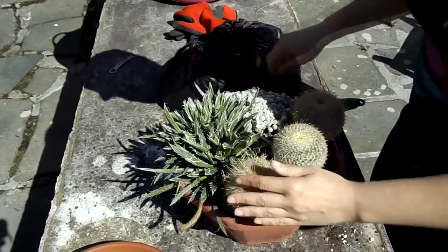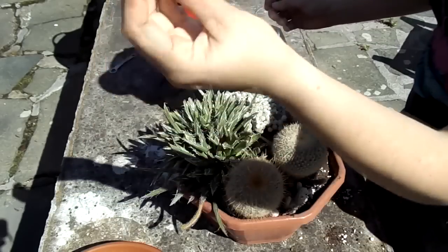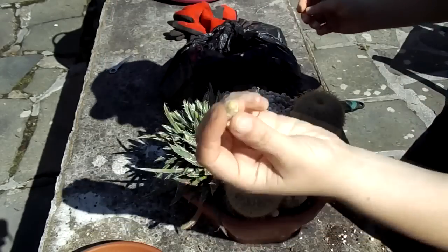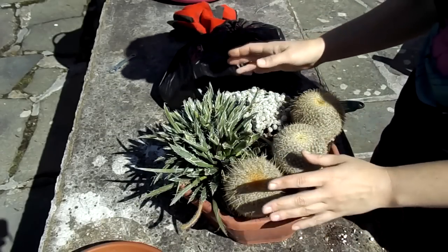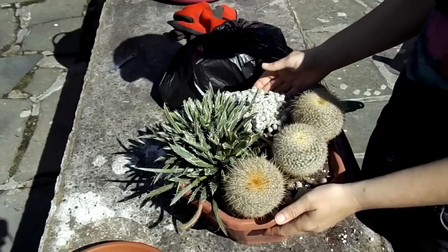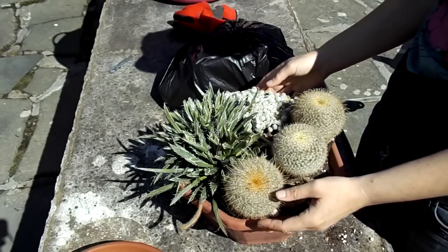Don't water them for at least two weeks after you've repotted them, whether it's a bowl garden or a separate cactus and succulent, because there's always inevitably some root damage no matter how careful you are - so keep them completely dry for at least two weeks and then slowly start introducing watering again. Any bits that fall off, as in this case, just keep them and pop them into some cactus and succulent soil - they root like anything. I hope you found that helpful, loads of love from Ireland, until the next video bye!